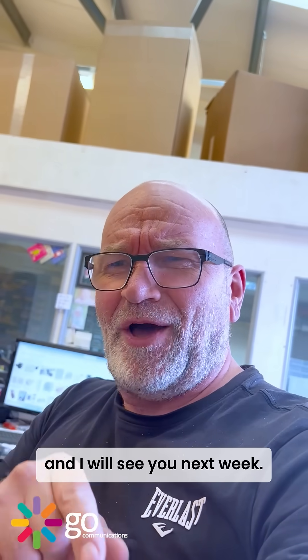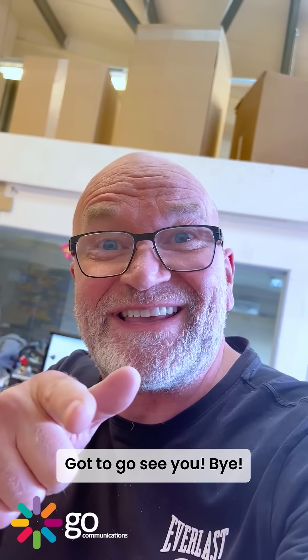Have a wonderful weekend and I will see you next week. Got to go — see ya, bye!